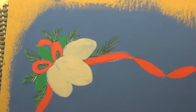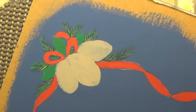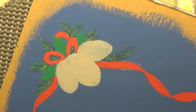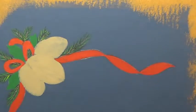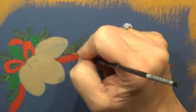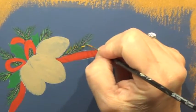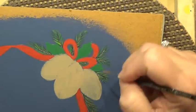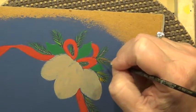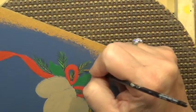Our final layer on here is going to be Spiced Pumpkin. We're using it because we used it in our picture and we want to bring some of that color in. Make it inky consistency so it will flow off your brush by adding some water. Just a few strokes of this — you don't have to do much. We'll also be using this color as a highlight on our ribbon.